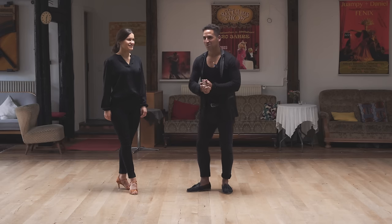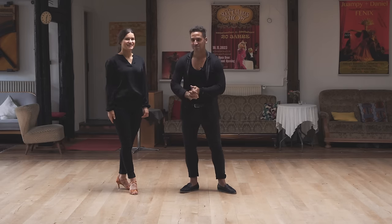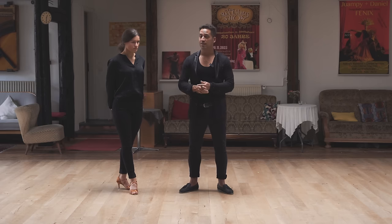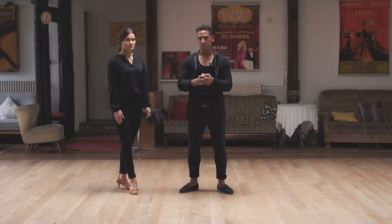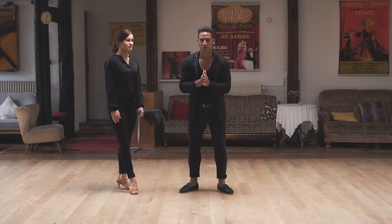Hi, welcome to my salsa home today with Johanna. Hello. And today we're gonna show you a special move and several variations. The last two we're gonna explain exclusively for our members in my online dance school. Let's check it out what we're gonna do.